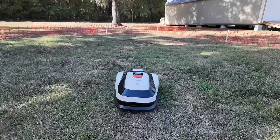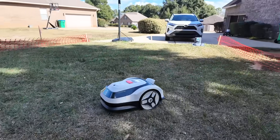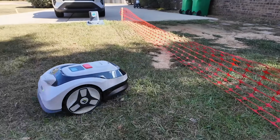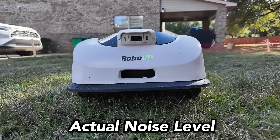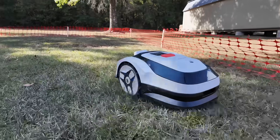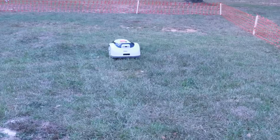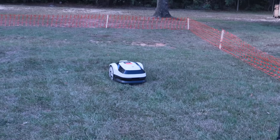A couple of other things I really appreciate about the Raccoon 2 are how quietly it runs and how easy it is to keep updated. This thing operates at under 56 decibels, which is basically the sound of a normal conversation or a running refrigerator. So you can let it mow early in the morning or late in the evening — just whenever you want — without worrying about waking up the family or annoying the neighbors. RoboUp will also be rolling out one-touch updates for the life of the mower, which is huge. It means the software, the features, and all the smart controls can continue to improve over time with almost no effort on your part.